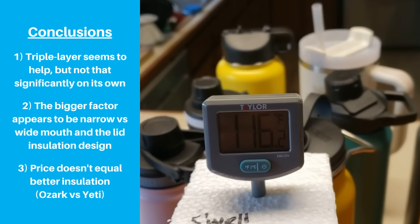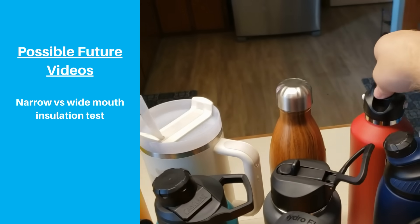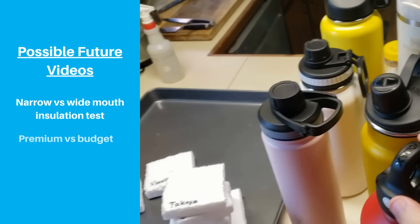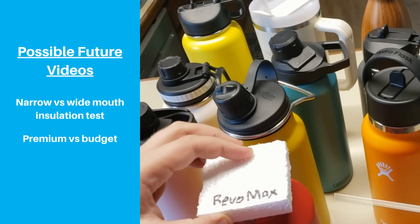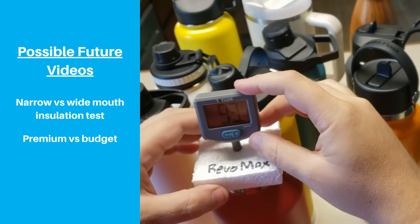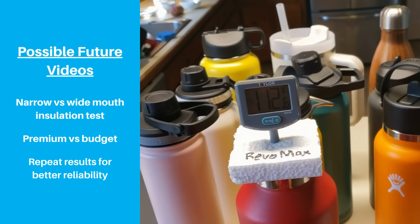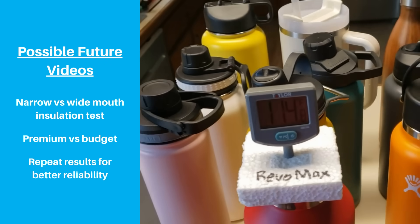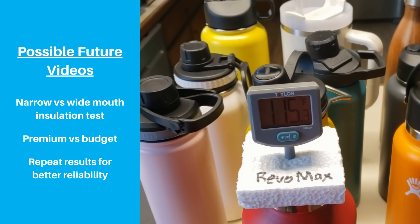Based on these results, we have a few more video ideas we may work on in the near future. Once we have more narrow mouth bottles in our collection, we want to compare those against wide mouth bottles. We also think it would be interesting to focus on premium brands versus budget brands — let's face it, we're probably not the only ones surprised that Ozark Trail outperformed Yeti. And finally, we only ran one instance of each test, so ideally we would repeat this more times and average the results for more reliable comparisons.